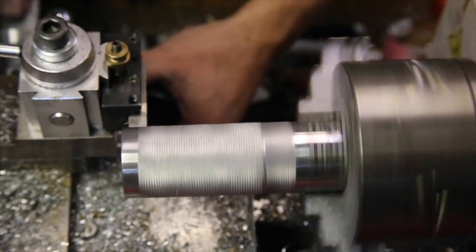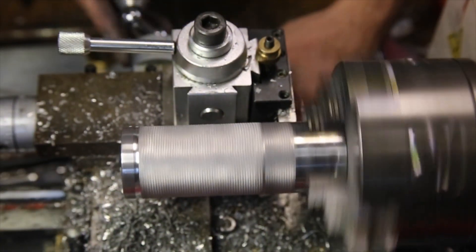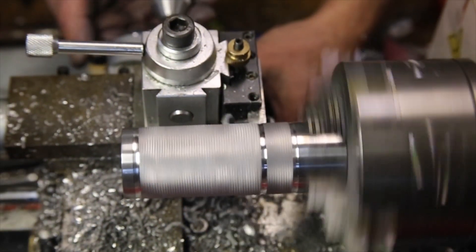I also added a few decorative grooves to the knurling to both add some interest and clean up the spots where I started and stopped the knurling tool.